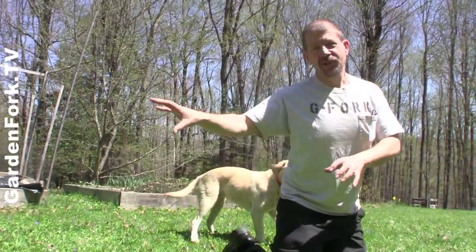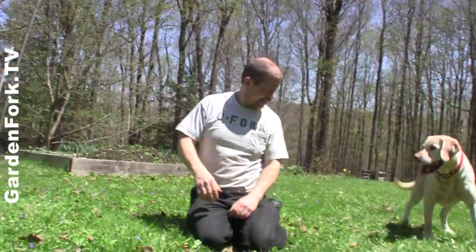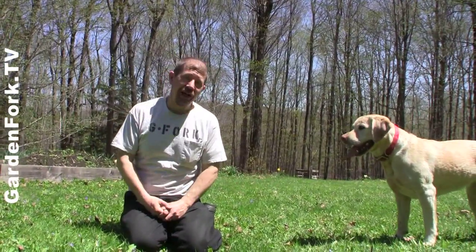All right, so there you go. Thanks to Home Depot for sending us that — I appreciate having a new mower that doesn't put out a bunch of emissions. If you like what you're seeing here, we put out stuff every week. There's a subscribe button right here. And the Labradors have their own YouTube channel if you like watching them.